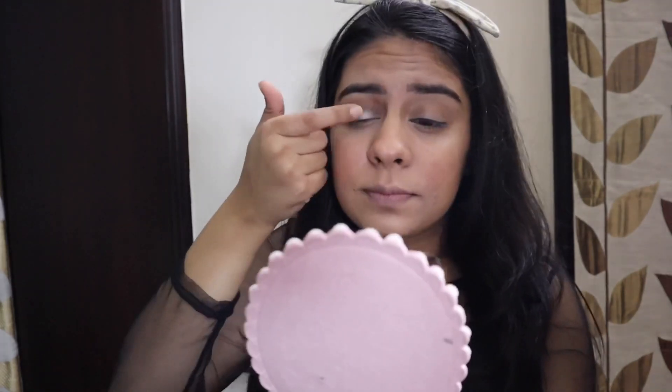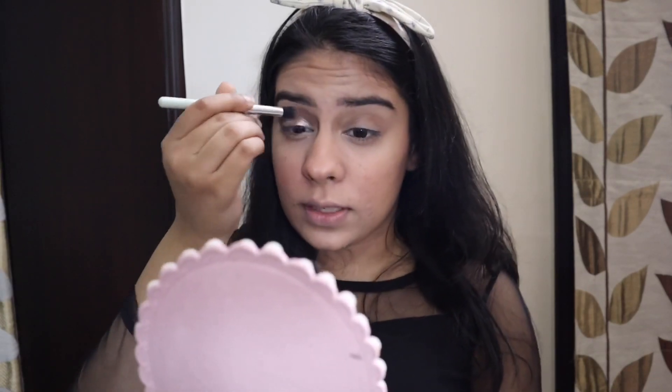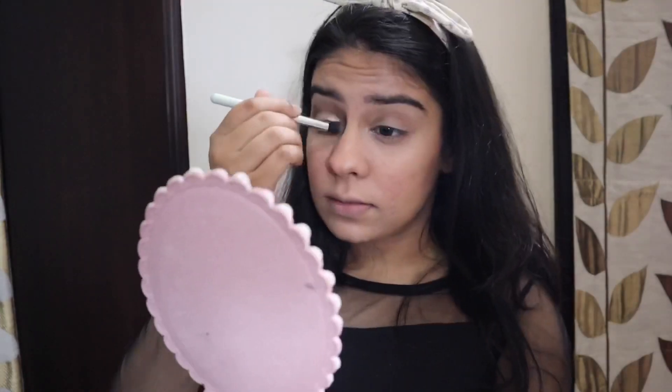Just using my finger, I'll take some product and apply it on my lids. Then using the same brush I'll blend through the crease. I'm taking an angular brush with a little black shade and I'm going to create a wing liner. I'll try to create a wing liner, but if it doesn't work out we'll create a normal one.